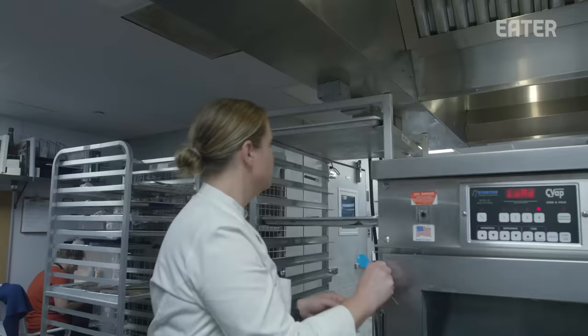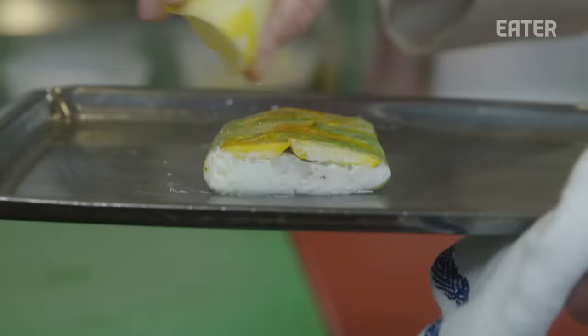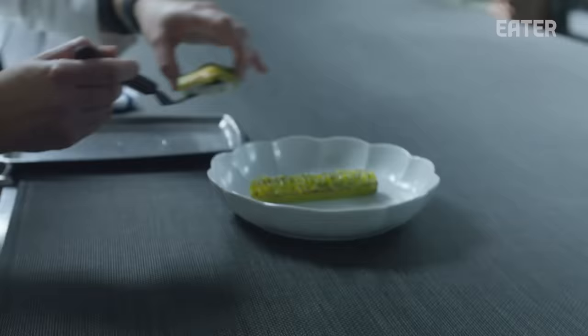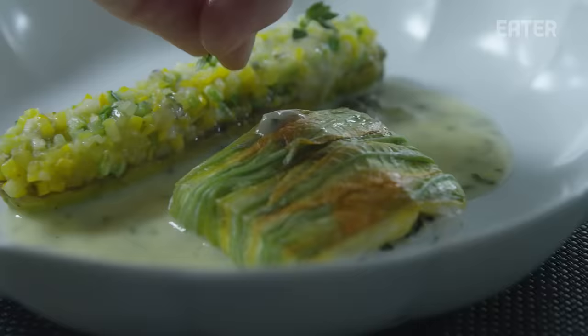There are definitely two trains of thought — people go back to restaurants for specific dishes and that's great. Then people don't go back to restaurants because nothing changes and they're just not interested in having the same thing over and over again.